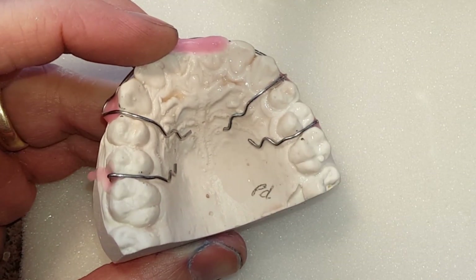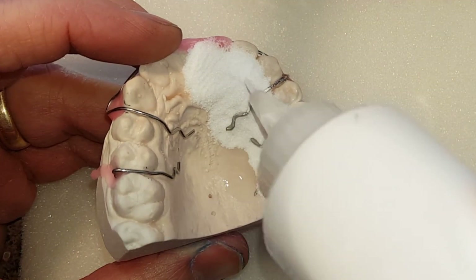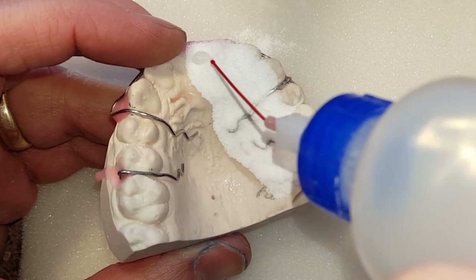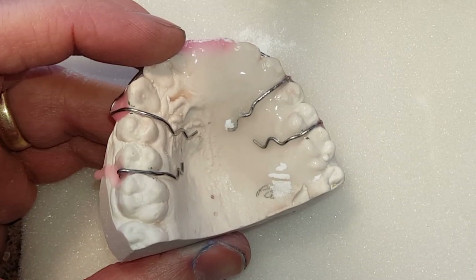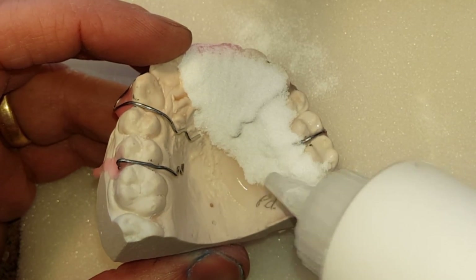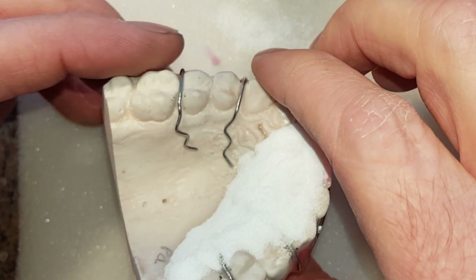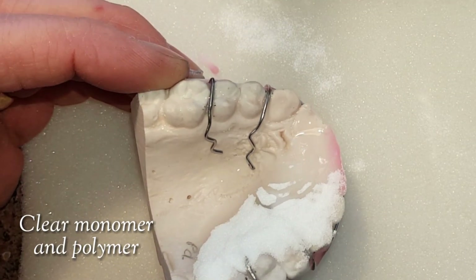Hi, this is Steve Zara from Zara Dental Lab, and in this orthodontic video I am going to show you how I make my polka dot retainers. Quick note about polka dot retainers — this is not the only way that I make them. There are actually two other ways that I make them that I might have videos for in the future, but this is a two-part acrylic polka dot construction.